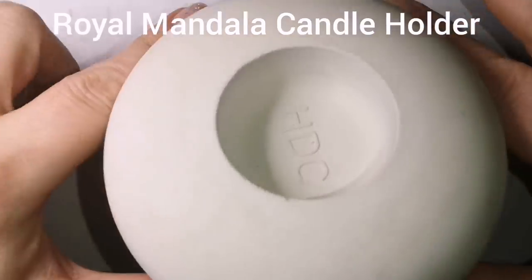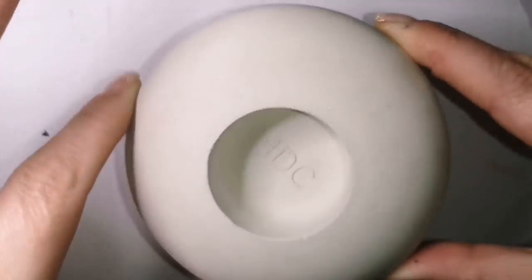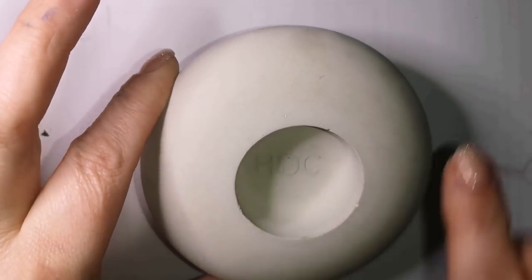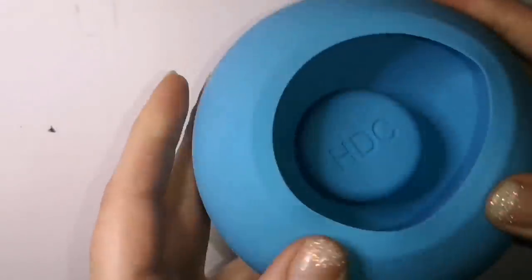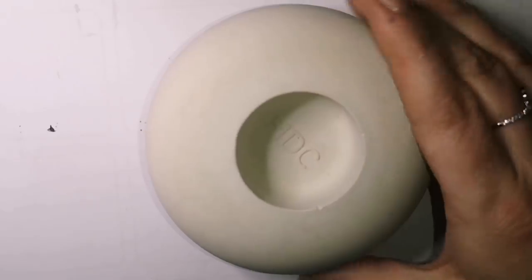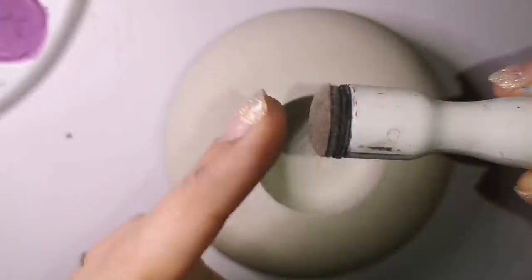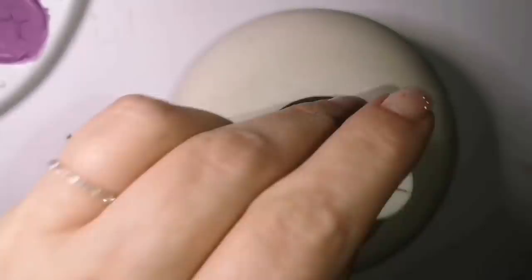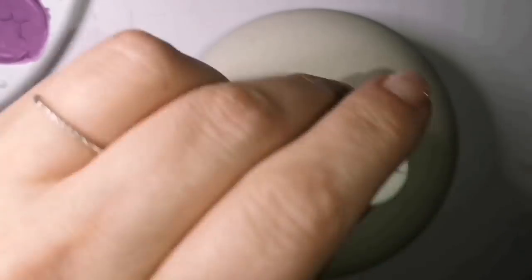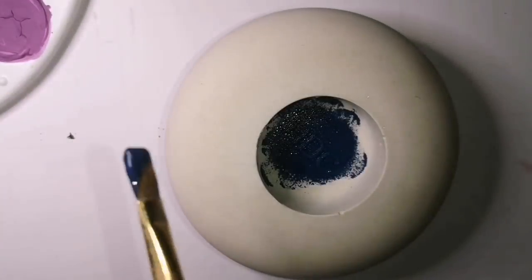Hey guys, welcome back — two for one today! Ignore my nails, there's a lot of paint on them. I recorded this a little while ago but wasn't able to get it up when I wanted to. I have used a mold from Happy Dotting Company on Etsy — they are awesome — and this is a round smooth candle holder, so I was excited to paint this one.